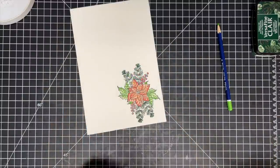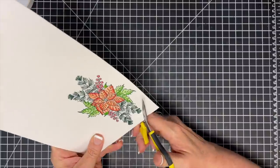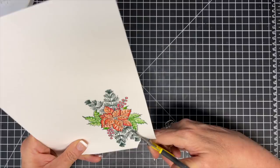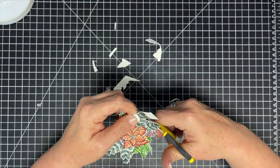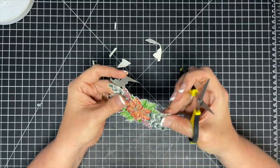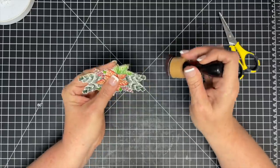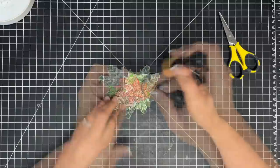Now I decide to fussy cut this out. I could have used an SVG file — and for those of you who don't know, we have free SVG files for all of our stamps — but I decided to hand fussy cut this one because I like to fussy cut. Notice how those pine pieces have stayed that dark green. That's why I wanted to stamp it in green instead of black. Now it looks like I have three or four colors, but really I only did the poinsettia, the leaves, and the berries.